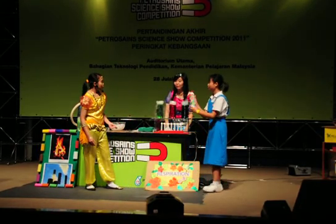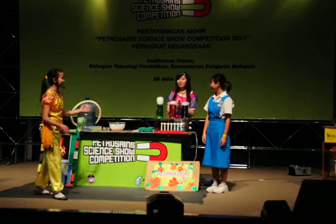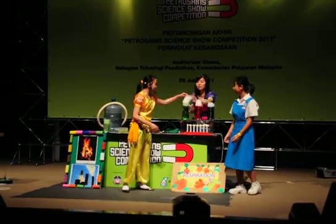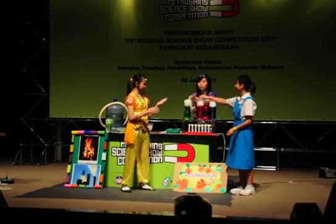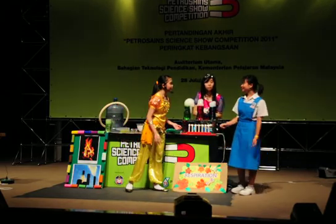Look at the bottles, Jeannie! They're coming out of the container! Isn't that so cool, everyone? Do you know what this process is called? Sublimation!